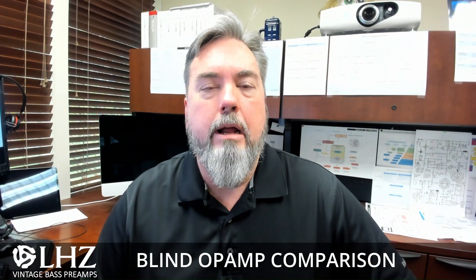Hello, Lonnie West with LHZ Preamps, and today I've got a topic that should really be a much longer video, but I'm going to keep this one short and sweet.